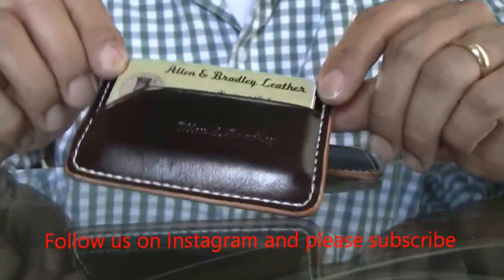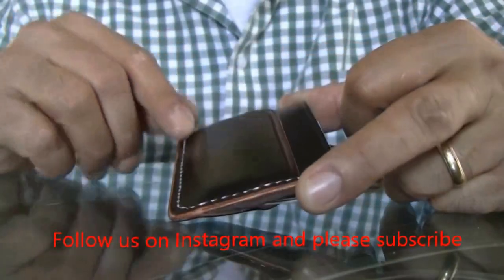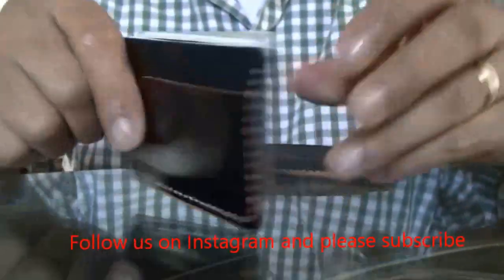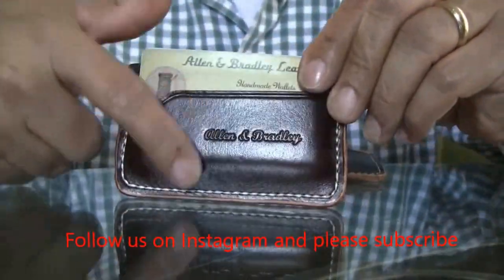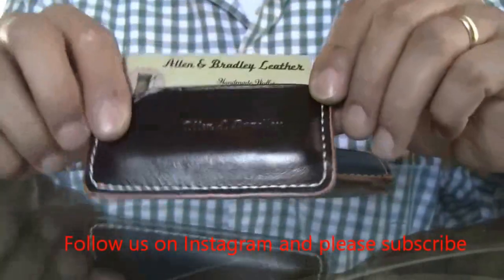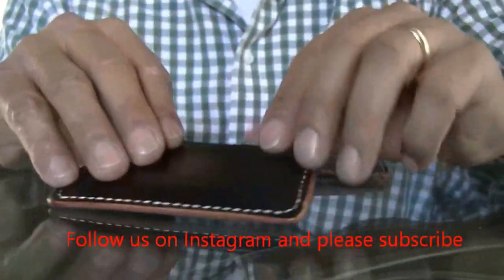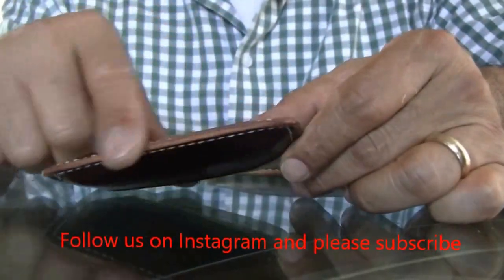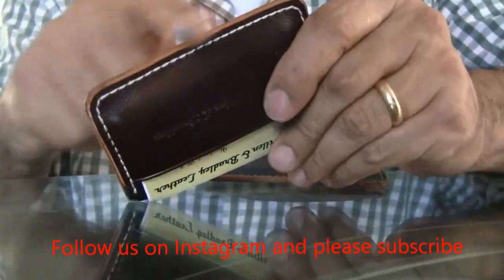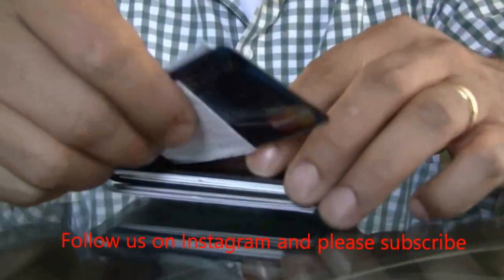I was originally going to make two different types of wallets but wound up making only one. The back is a little bit darker than the front, which is slightly lighter. It has white stitching, and the edges I left natural — I only put saddle soap and a little bit of wax on them, so they're nice and smooth.